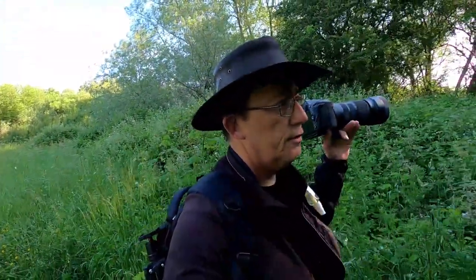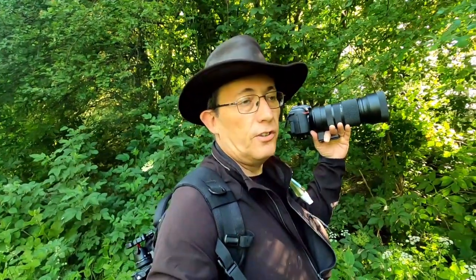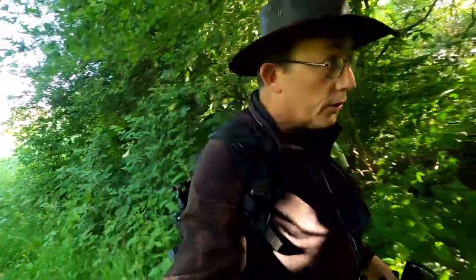I've got the D7500 with the new Sigma 100-400mm f5-6.3 DG OS HSM Contemporary lens on. I'll tell you the reasons why I bought that lens over the 150-600mm. Also, if you may have noticed, this lens doesn't actually come with a lens collar - you have to buy them. This is a third-party one from iShoot and it fits rather nice.